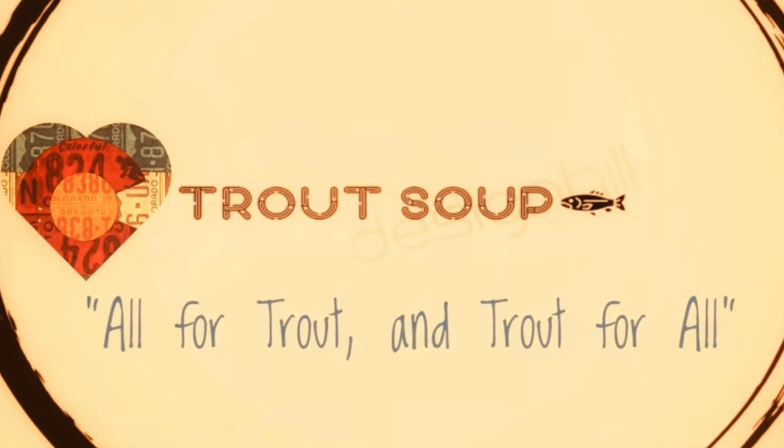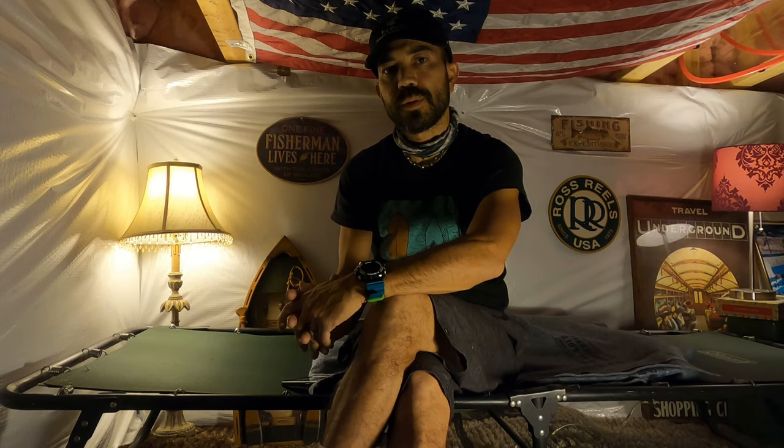Hi, it's Matt with Trout Soup. Hi friends. In today's two-minute take, we're going to consider your fly rod choice — the weight of your fly rod — and how to choose it based on two items that I think you should consider.